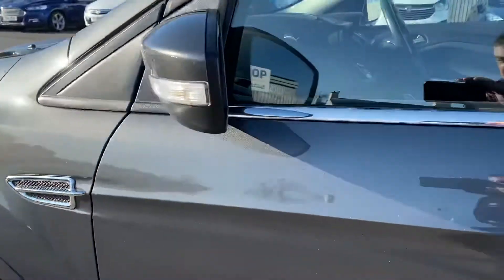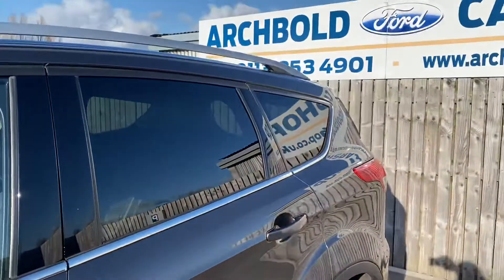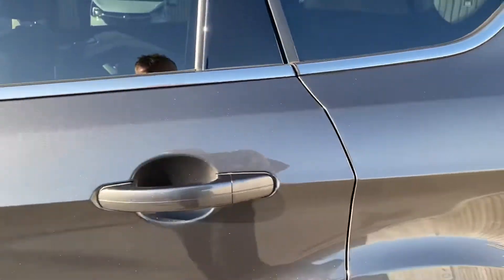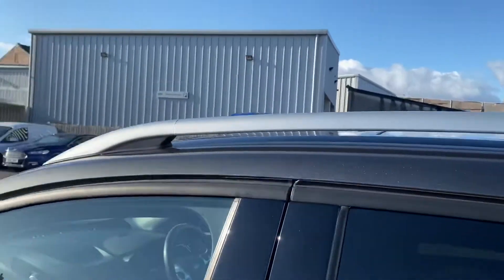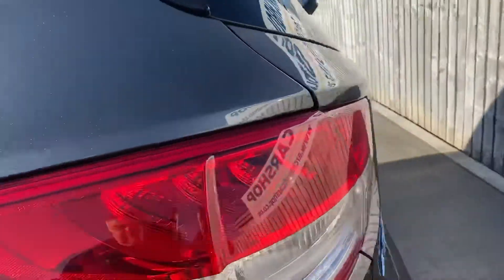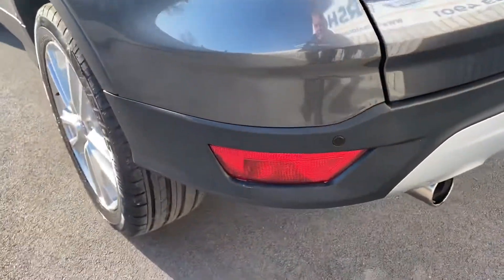That's the front passenger side. Passenger door, all looking good. Showing the back there, nice. Right door, all looking good. Rear wheel arch, rear wing, we've got a panel and we've got roof rails up on the top there. So we'll just work our way around. That's the rear bumper corner, all looking nice and tidy.